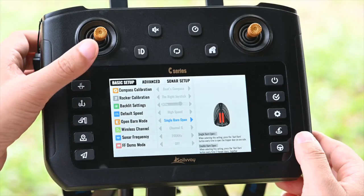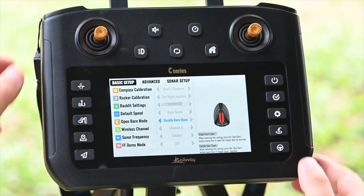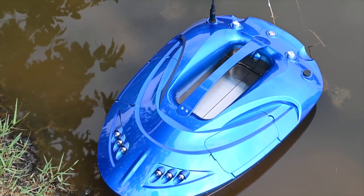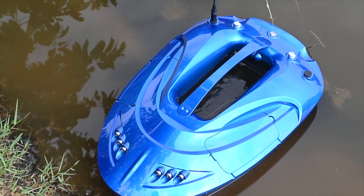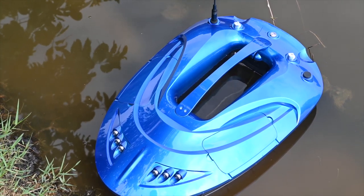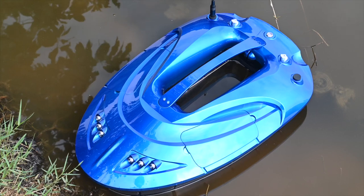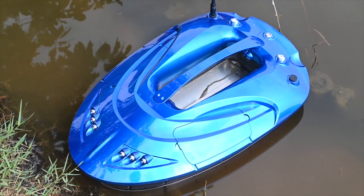If we change the release mode to both side release, pressing this button will release both side hoppers at the same time, and they will close automatically after 15 seconds. If the bait release is pressed again within 15 seconds after the hopper is released, they will close manually.